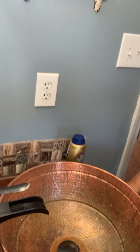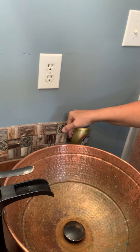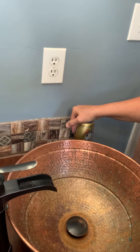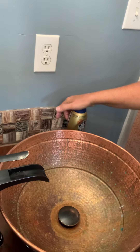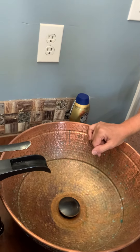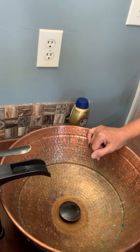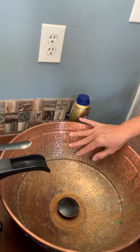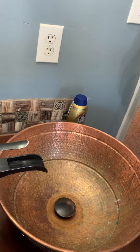Good morning everybody, it's Tracy from ST's Market. Just wanted to do something a little different outside of the shop this morning for a quick video to upload. For any of y'all that might have copper sinks, back in 2020 when we redone our master bath, we chose to go with double copper sinks here in our master bathroom.